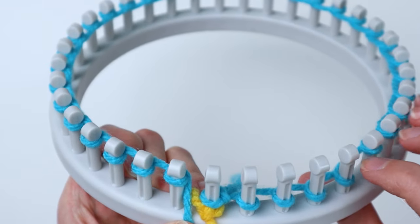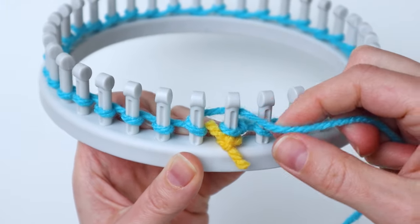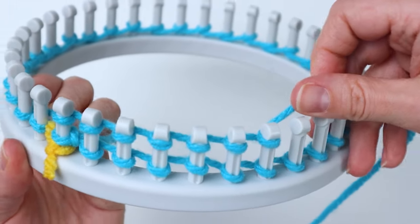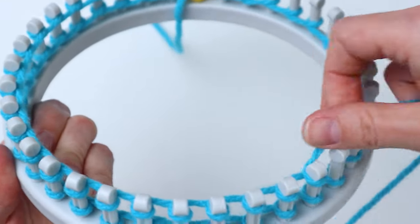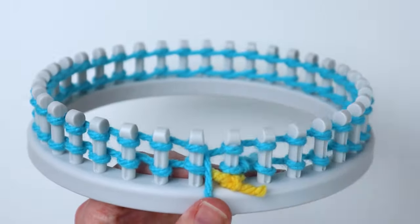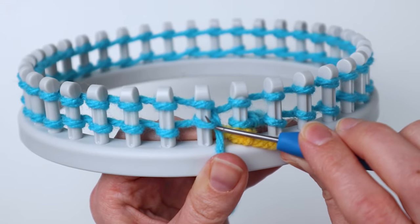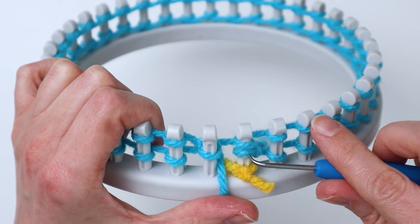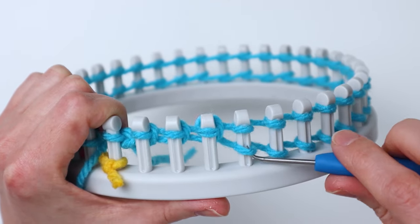Once we've made it back to the first peg, I'm just going to scoot all of the loops down to the bottom. Then once I get back around, we're going to do another row of e-wraps above the first row — just do the exact same thing again all the way around. Once you get back all the way around, grab your hook and we're going to knit off. I like to start on the peg right before the stitch marker and do that one first because it holds your yarn in place so all your loops won't fall off. Then go back around to the right and pull all the bottom loops up over the top loops and off the pegs.